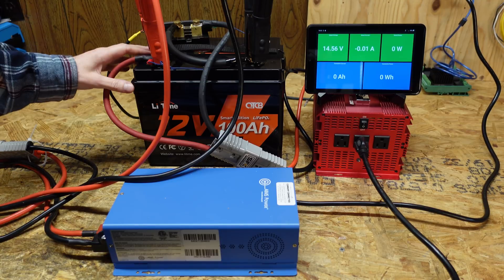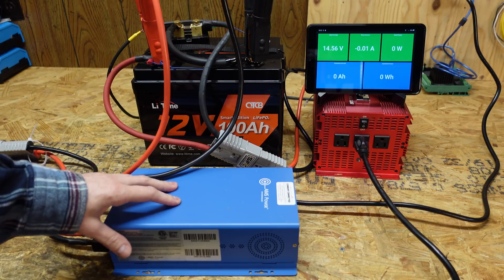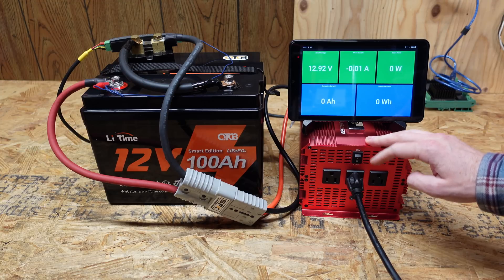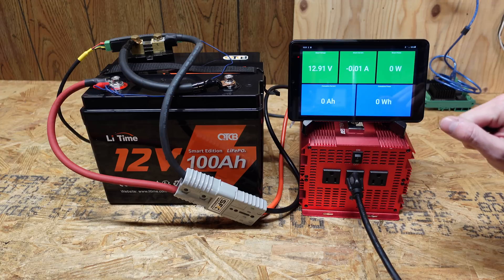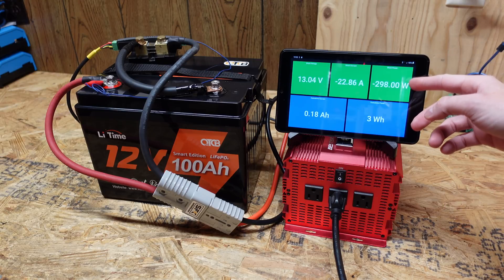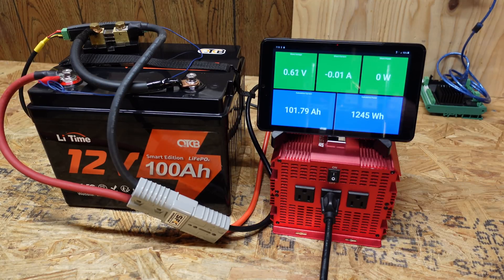The battery has completed charging. I used my Ames Power 12 volt lithium iron phosphate charger. The test load is a 2000 watt inverter connected to a series of incandescent light bulbs. Amp hours and watt hours discharged are displayed and measured using a Batrium BMS shunt, discharging at around 300 watts. Our test finished at 101.7 amp hours.